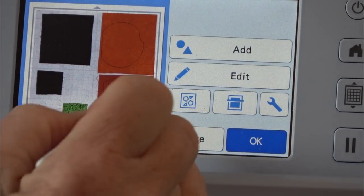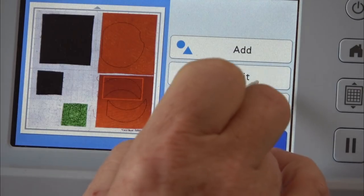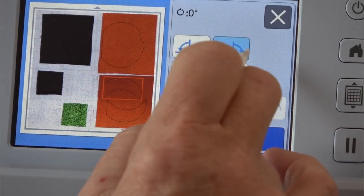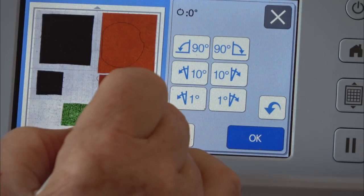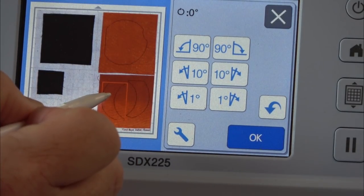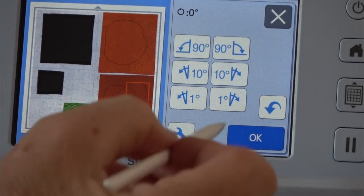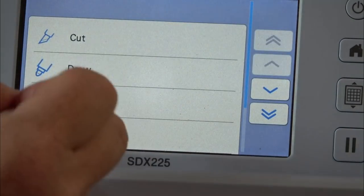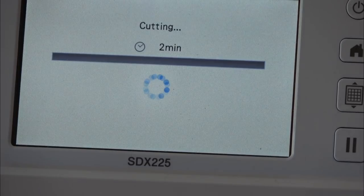Everything looks pretty good. I want to rotate this piece — I'll go to edit, object edit, and rotate it 90 degrees. I want to do the same with the other piece because of the ombre part of the fabric. If you can't see a piece, just touch it and it'll give you the selection box so you can tell where it is in relation to the cut area. I'm going to okay, select cut — half cut is off, good — and hit start. It says it's going to cut everything in two minutes.